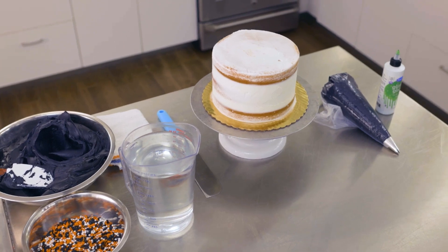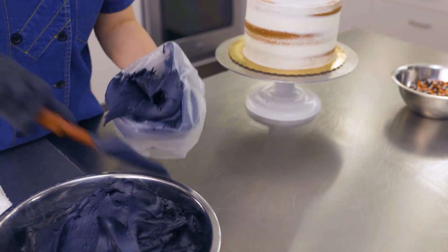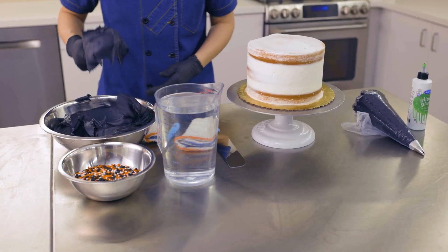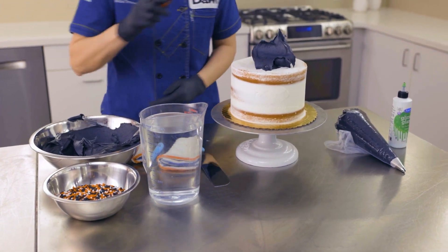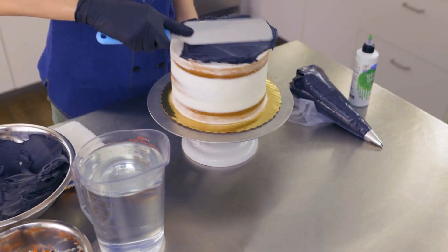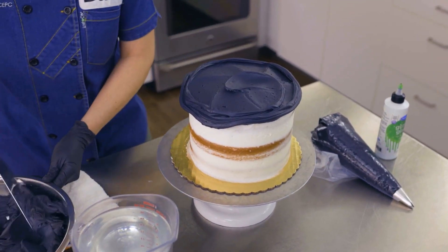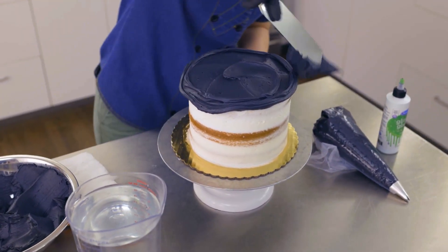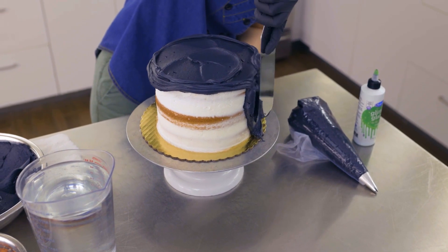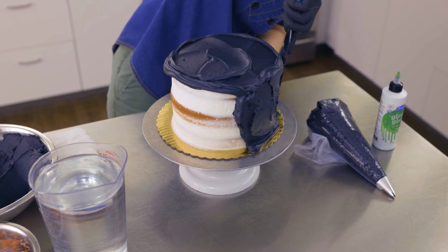The next day it's time to decorate this cake. We're going to ice it in black buttercream. If you're making black buttercream in your shop, you know how hard it is to mix — it takes so much coloring it turns to soup. So why bother with that when you can use our Dawn Exceptional Black Buttercream? It's the perfect hue for Halloween, ready to use so all the mixing is done for you, and we've thoroughly tested the color longevity so you don't have to worry about it fading in the case.